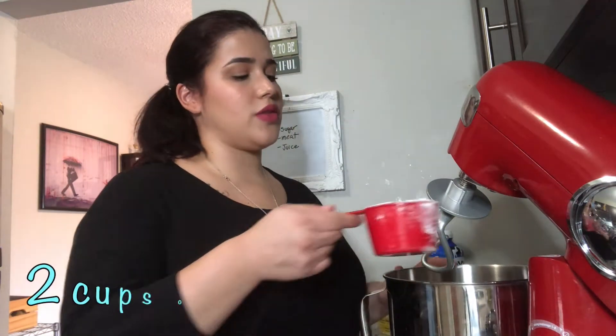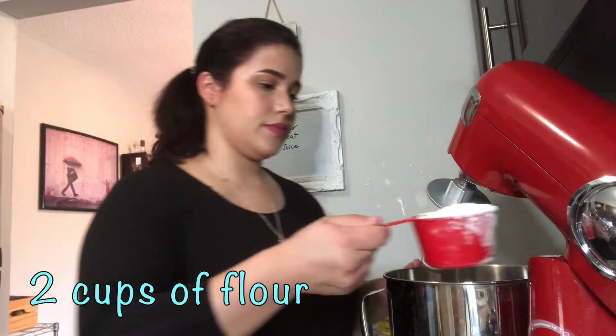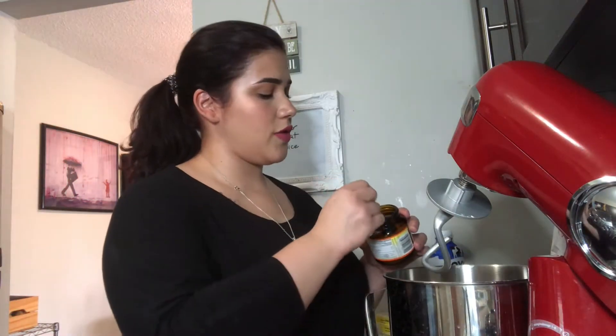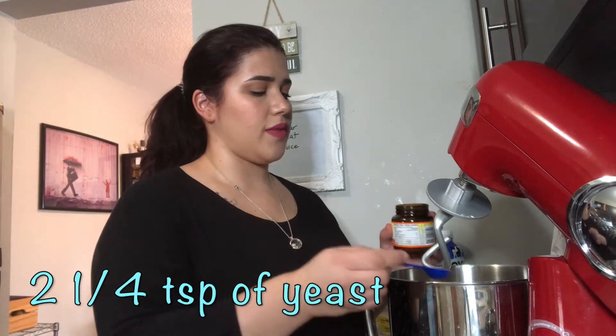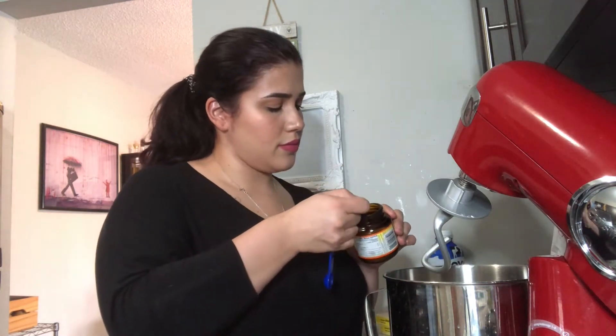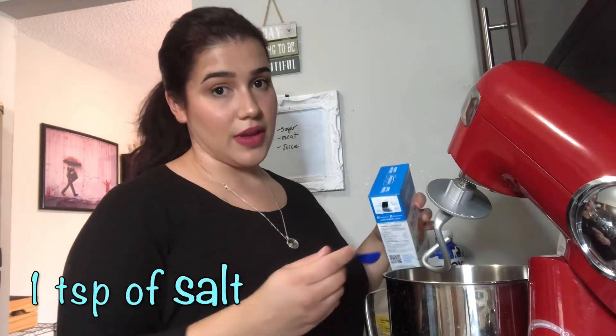On a stand mixer, you're gonna mix two cups of flour with two tablespoons of sugar, two teaspoons of yeast, plus one-fourth teaspoon of salt.